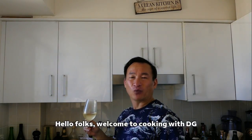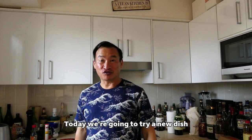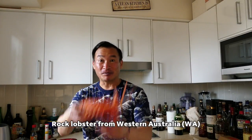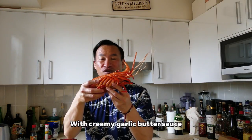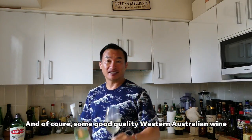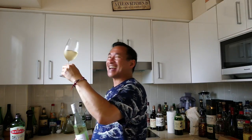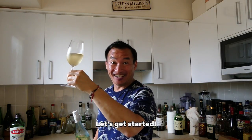Hello folks, welcome to Cooking with DG. Today we're going to try a new dish: rock lobster from WA with creamy garlic butter sauce and of course some good quality Western Australian wine. Let's get started.